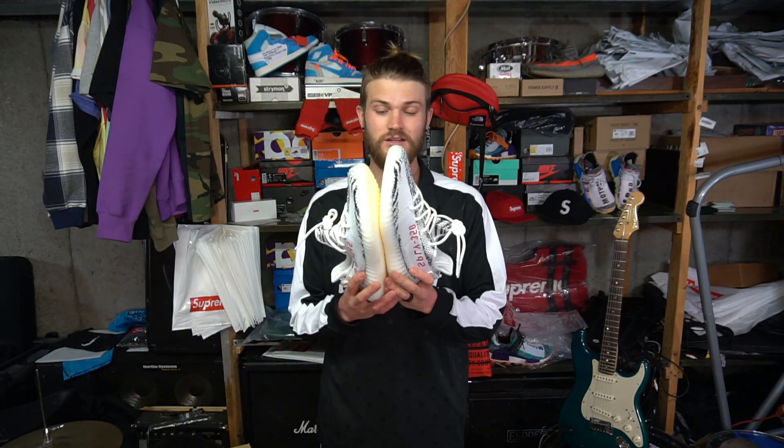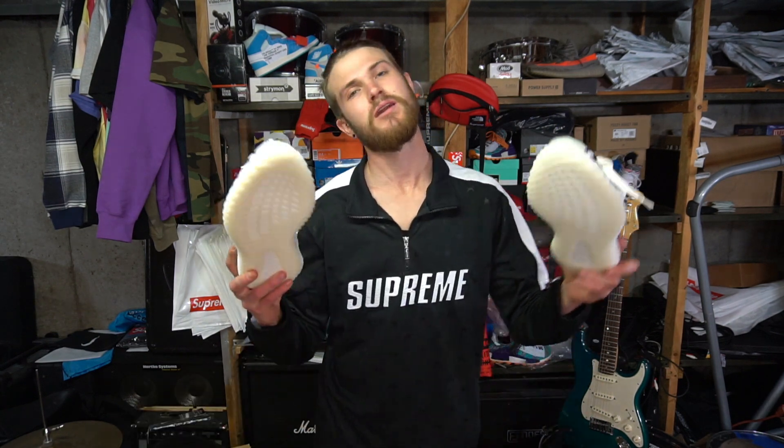Now let's go to on-feet. You guys need a close-up look at these — even though they've released like a million times and everybody has on-feet videos already that are probably way better than mine, we're going to do it anyway.